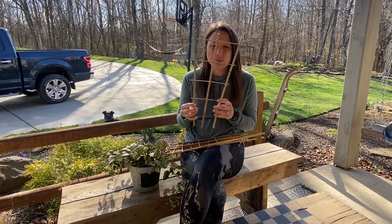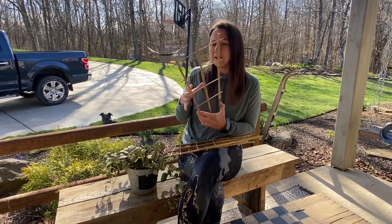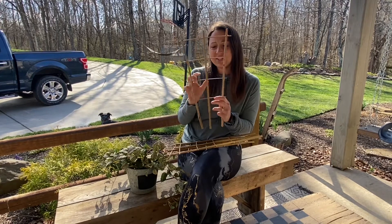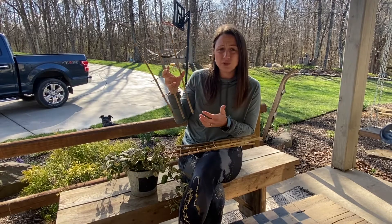These will be perfect to put in your pots or in your garden for plants that need to grow up and be able to fan out. They have that nice fan design so the vines are able to go up and grow and be able to look beautiful.